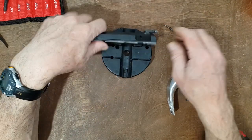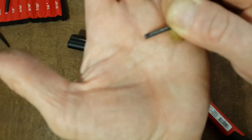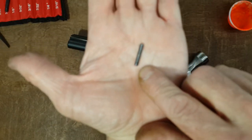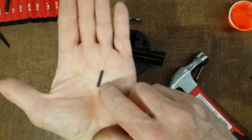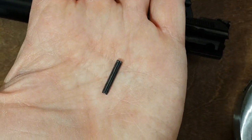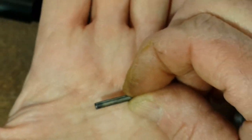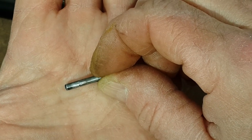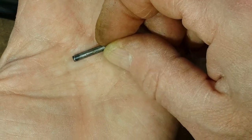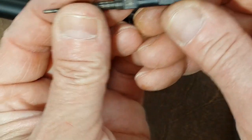Everything is out now. Let's inspect the roll pin — the only mark I see is right there. Let's try to zoom in. Right here. So absolutely no damages, or very little damages, on the roll pin after about seven to eight thousand rounds.